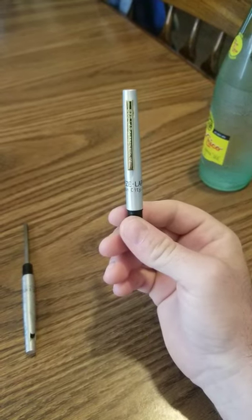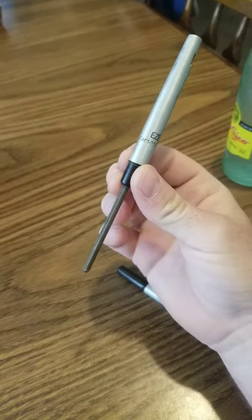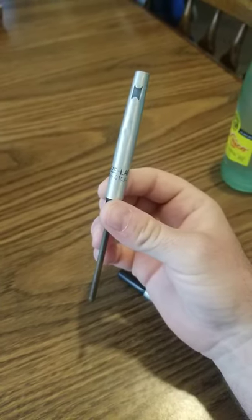You get them on Tackle Warehouse, they're five or six dollars. You take it apart like this, and then the retracted state stays good like this. The only issue is the clip will fall off more than likely — it doesn't matter, it's a great little sharpener.